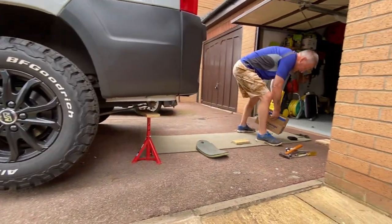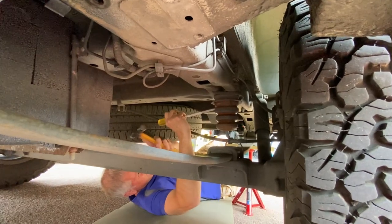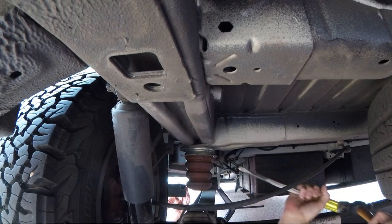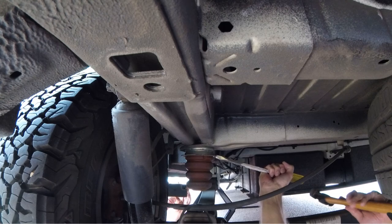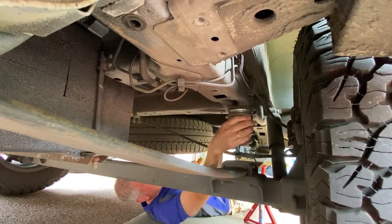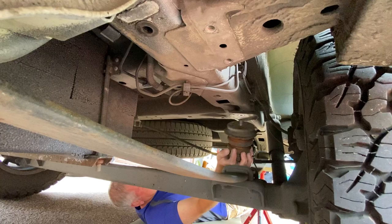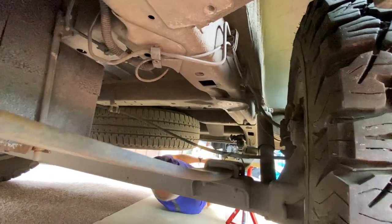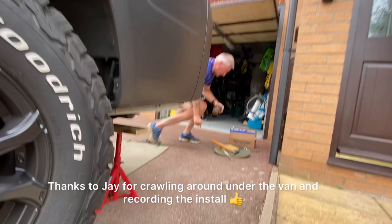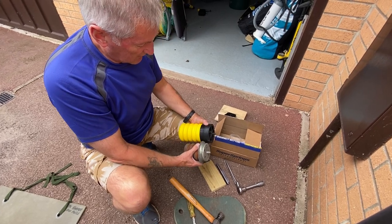The next job is to get the existing bump stop off. We'll crack on with that now.